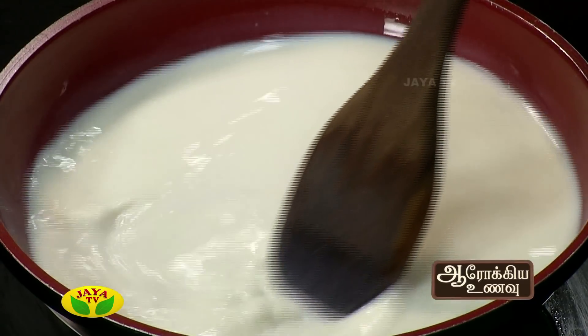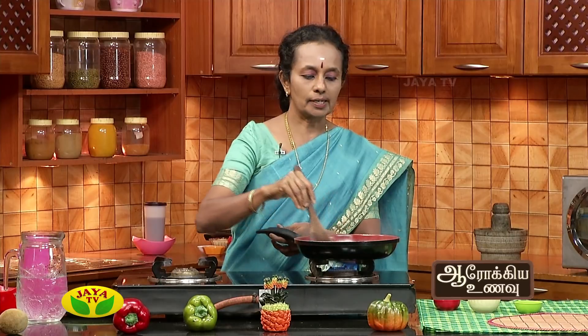If you want to make weight loss, it's good to make it. I've told you that it's good to make it. It's good for taste. If you want to make it a little bit more, it's good for texture. This is the texture of the varagarisi. We don't know the taste of the varagarisi. The varagarisi will be very good. I'm telling you about the variety of the varagarisi.